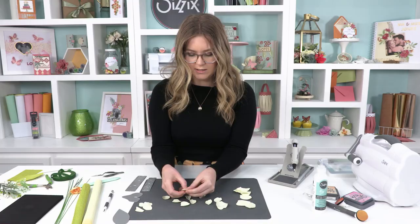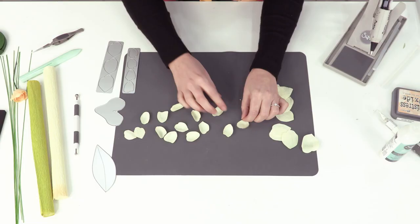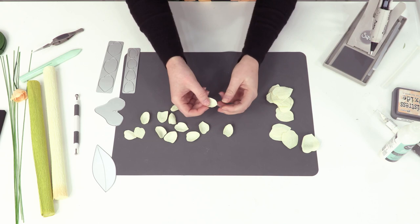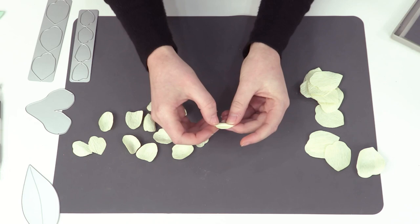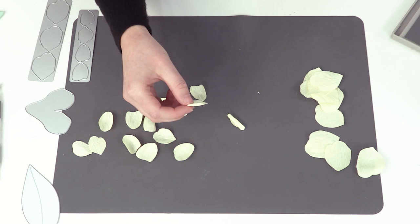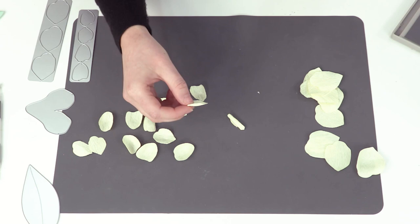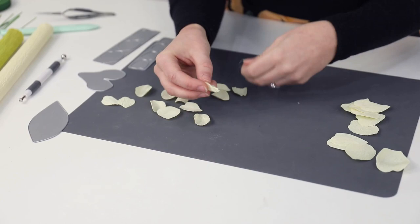We're going to build these up really quickly and start to piece them together - it's up to you how many you actually want depending on how full your flower is. I take one petal first and give it a little twist, almost like a loop, so I've got a section that's rolled, and then I just take some hot glue and close that up. This is going to be the center of that flower and that's what I'm going to work around. Once you've got a few down it's super quick to build it up - I'm literally just going to take a little bit of glue on every single petal and add it around.